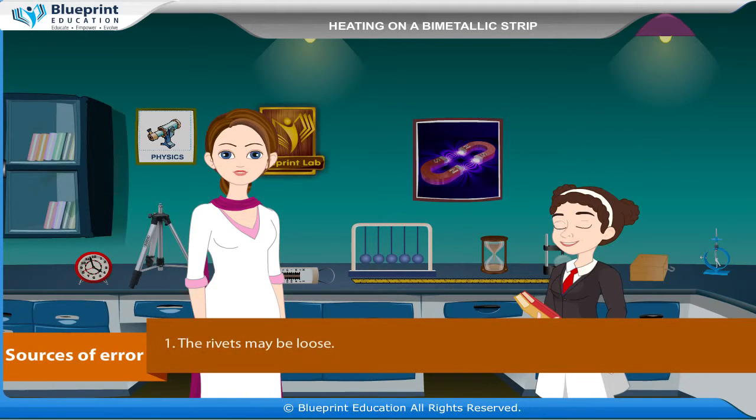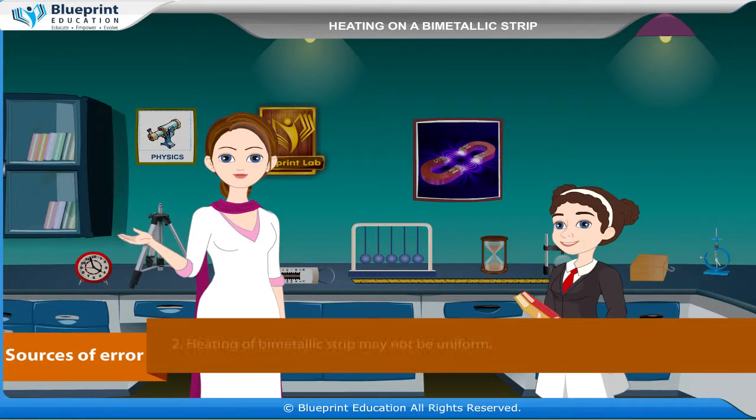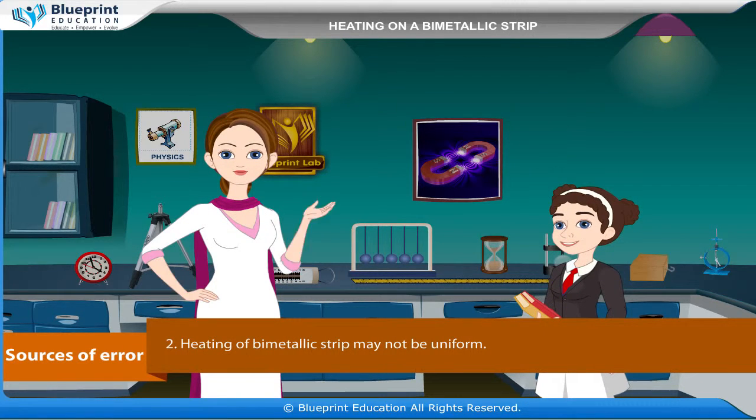Sources of error. The rivets may be loose. Heating of the bimetallic strip may not be uniform. Thank you ma'am for this knowledgeable experiment.